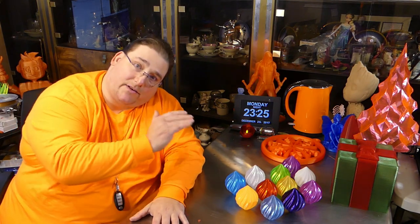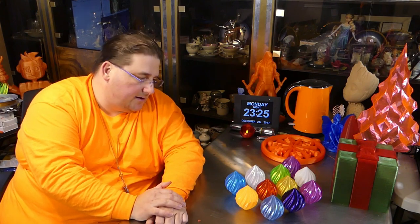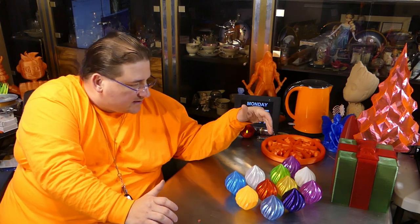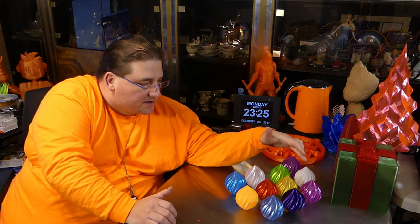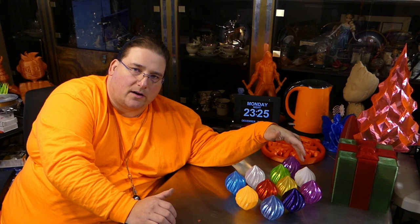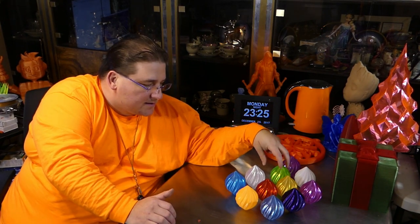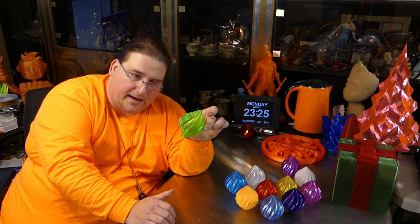New ornament — I'll have a link down below for where to find this. This is a whole bunch of the filaments I've been playing with lately. This for example is the Zyro transparent purple. This is a new Amaze 3D transparent purple. This is just generic white done in a Monoprice Mini.